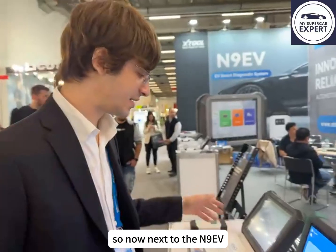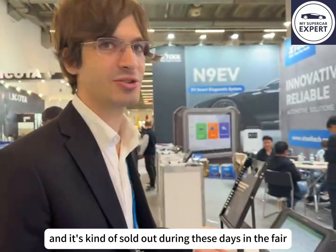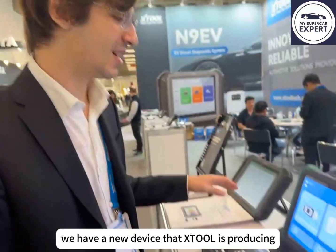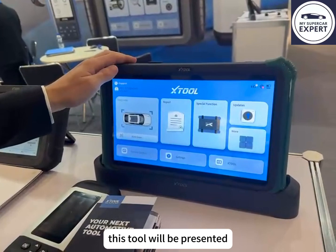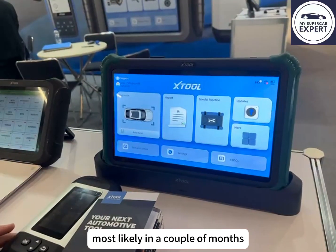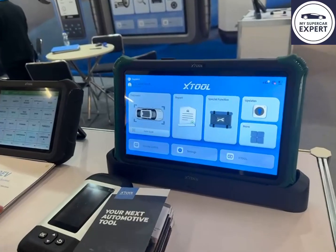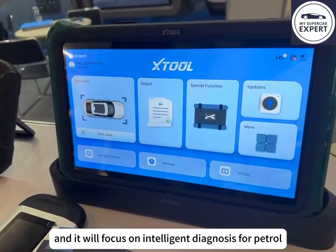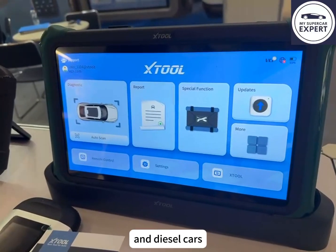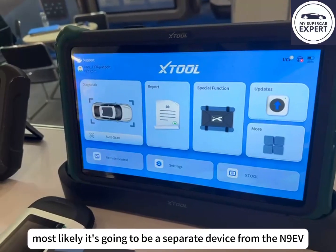Next to the N9EV, which we have been selling for a while and is kind of sold out during this fair, X-Tool is producing a new device. This tool will be presented most likely in a couple of months, maybe at the end of the year, and it will focus on intelligent diagnosis for petrol and diesel cars — so not for electric vehicles or hybrids, most likely.